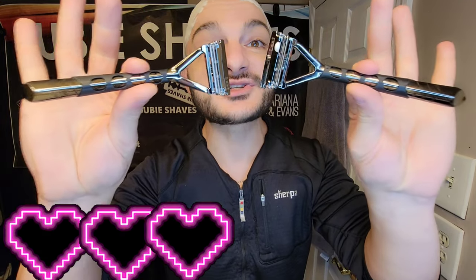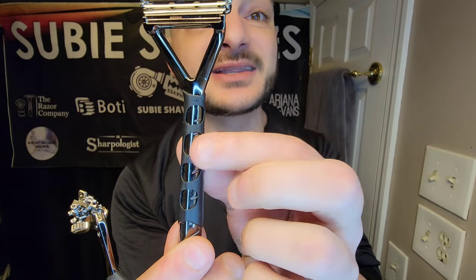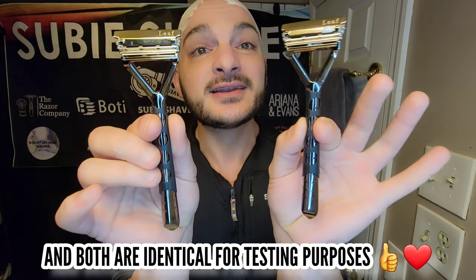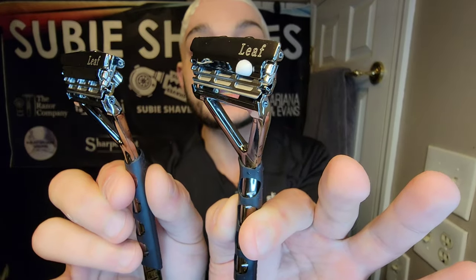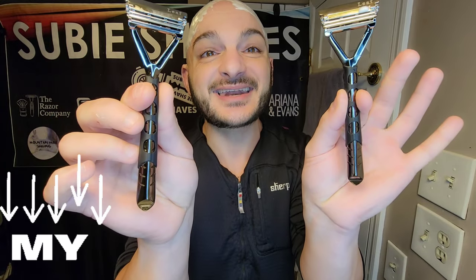We're going to be talking about the Leaf Shave razors. We're doing a side-by-side using Persona Lab Blues against the med prep razors. I've made sure the med preps are in the one with the broken sleeve so you can tell which blades are in which razor. We're doing round two with Persona Lab Blues versus med preps, using a single blade on the lowest slot — Subie stack, meaning two blades in one slot. That's the way I like to shave.